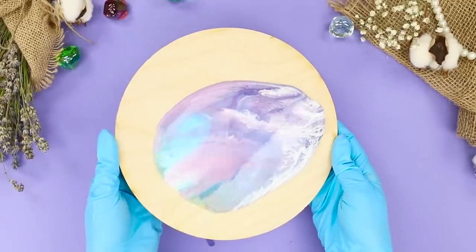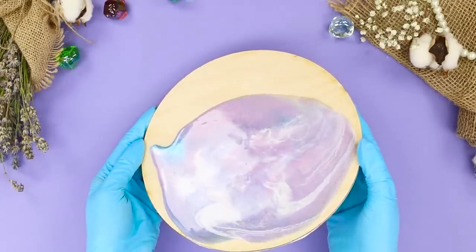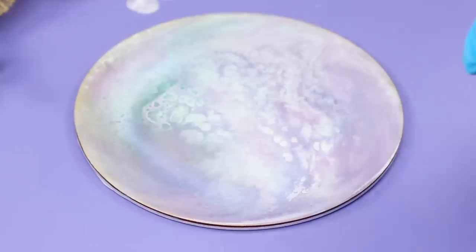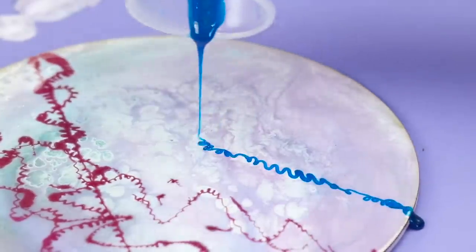Start to make magic! Make smooth slopes so the epoxy spreads over the entire surface of the circle. It's beautiful! The space background is ready! Now add some bright colors — pour a thin stream of the rest of the colored epoxy on the circle.